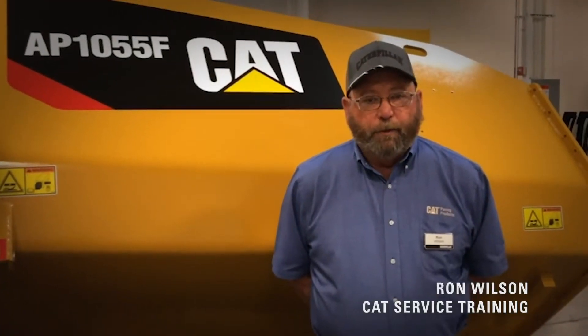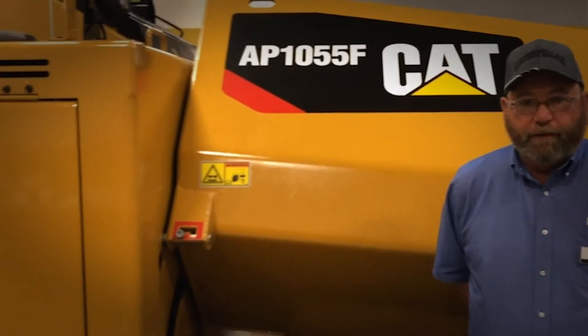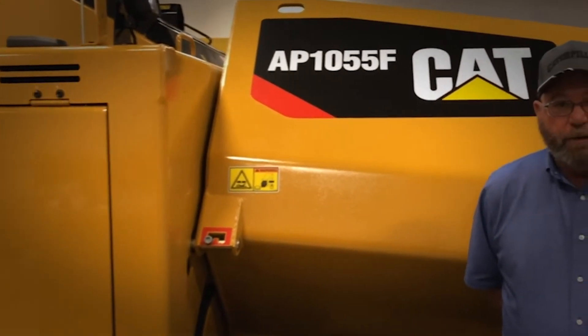Hi, my name is Ron Wilson with CAT Paving Products training team. Today we're going to talk about the maintenance intervals on the AP1055F asphalt paver. This will only cover the asphalt paver; it does not include the screed.